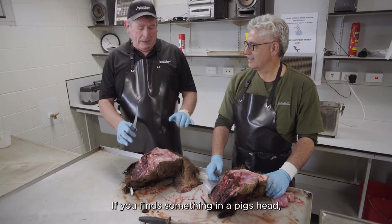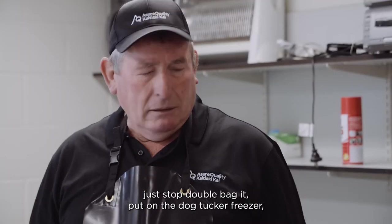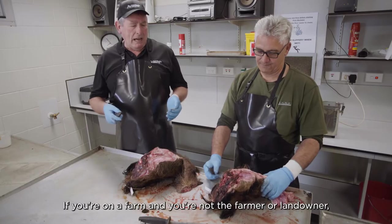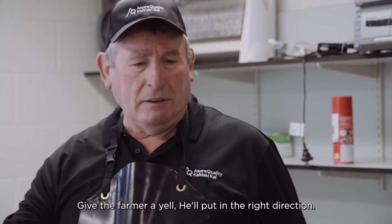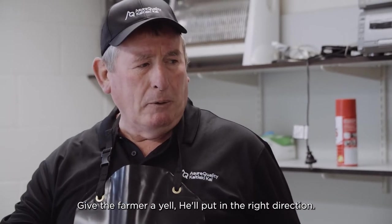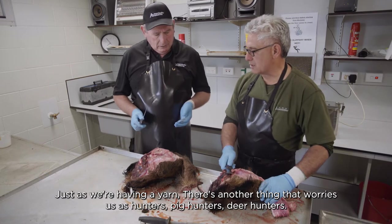If you find something in a pig's head, just stop, double bag it, put it in a dog tucker freezer, give us a call. If you're on a farm and you're not the farmer or landowner, give the farmer a yell — he'll point you in the right direction.